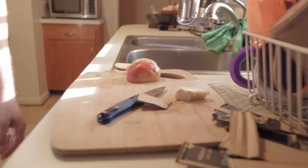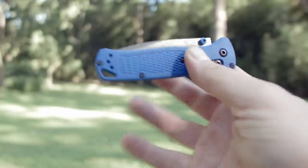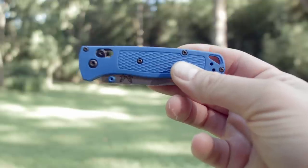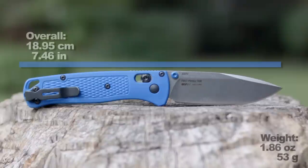The Benchmade 535 Bugout isn't a revolutionary knife, but it's light AF, ain't too expensive, and has a decent sized blade. Let's look at the dimensions because that will help you figure it out.